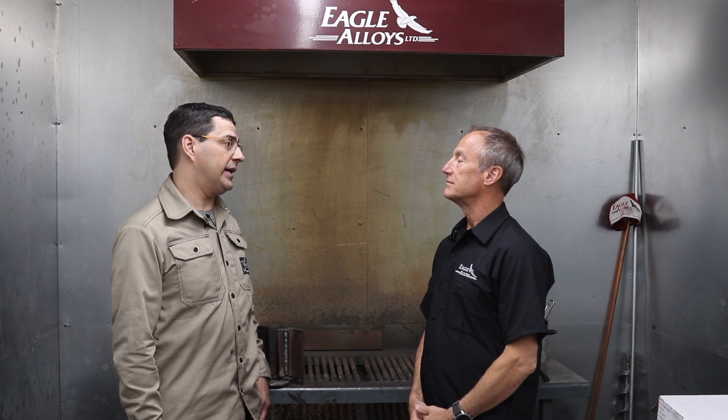I am here with Clay Wagner at Eagle Alloys, and we're going to look at a new wire today. Today we are going to run some Eagle 771FGS. That's a gas shielded flux core wire. It's very common in structural applications. It's a CWB certified wire, and it's an all-position wire. And it's for joining carbon steel.